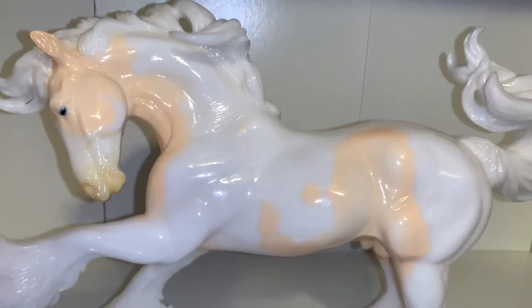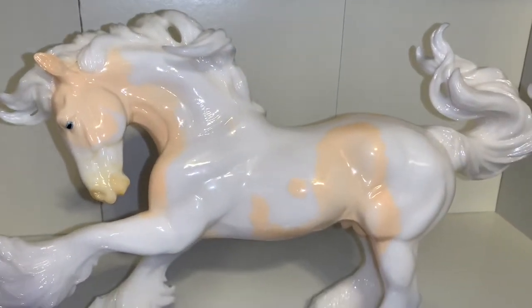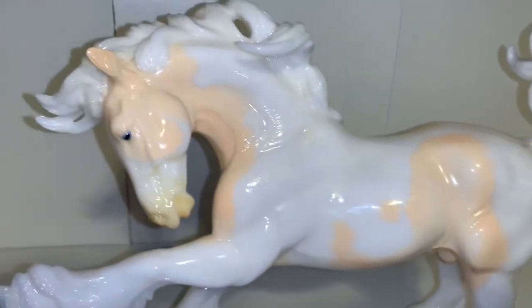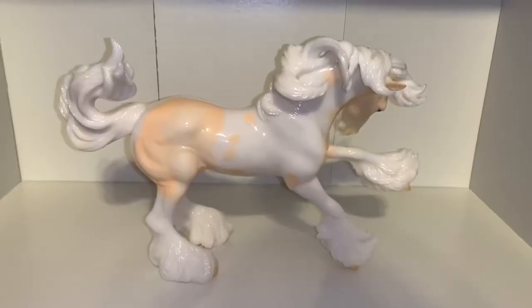He is just so beautiful. Taking a look at his pinto markings, the color is so nice. I'm not 100% sure if it's cremello or palomino, but I think it's more on the cremello side. He's still so beautiful — all his spots and everything are just beautiful.